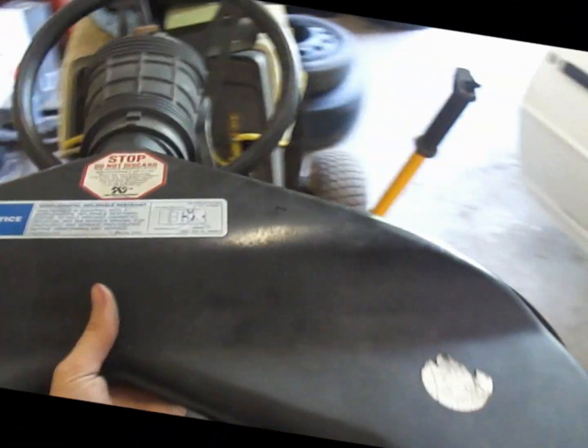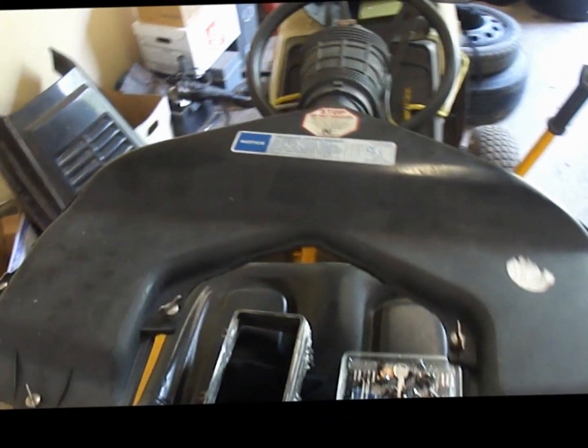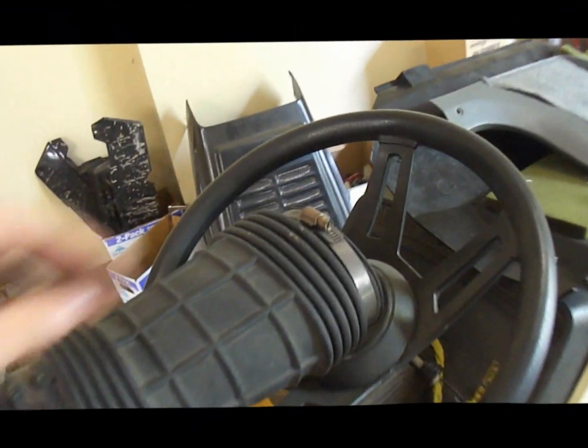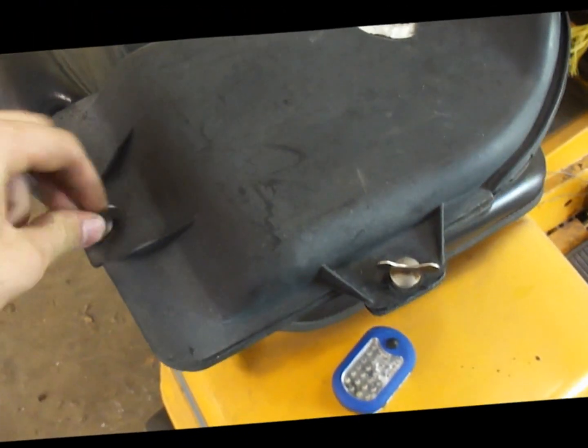Also in there is the K&N air cleaner for the 350. It came off with about an 8mm socket — these are just kind of winged up.